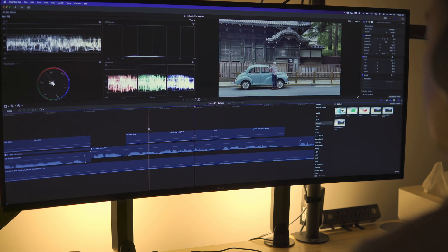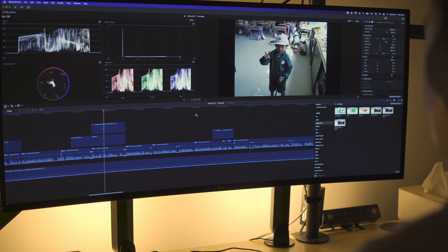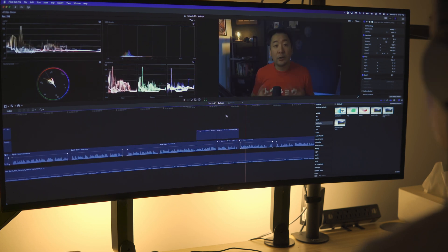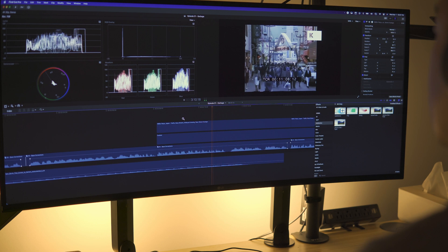Next up, video editing. This is something I heard was just great on these monitors, and it's true — it is great. Video editing has timelines spanning the entire width of your display typically, but it also has a lot of different UI panels, and that extra real estate is really nice for video editing. So this was fantastic. Primary tools, especially the most complex ones, are great on an ultrawide like this.